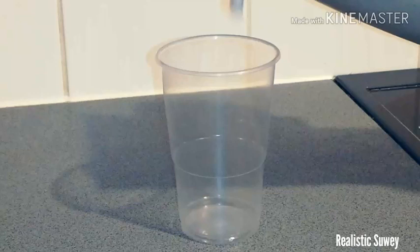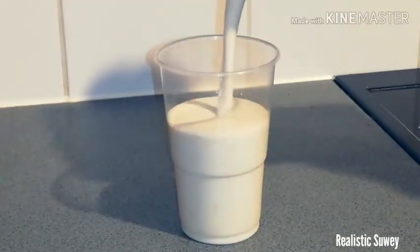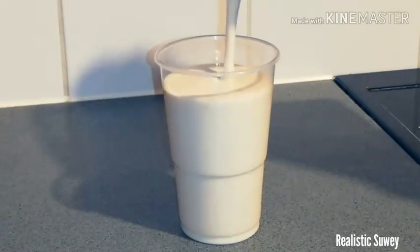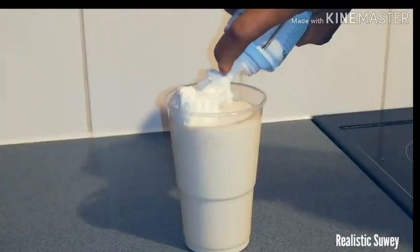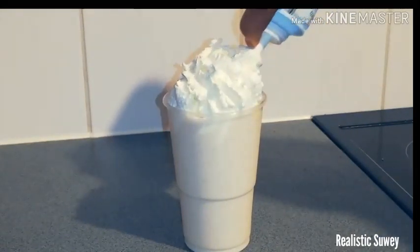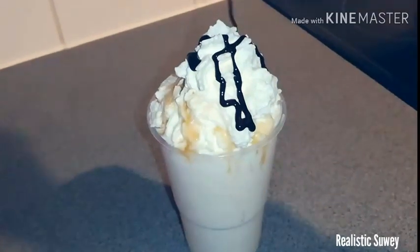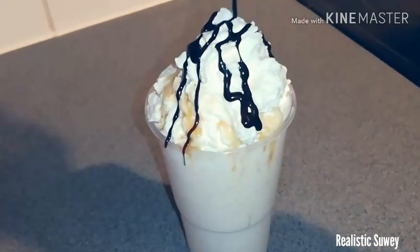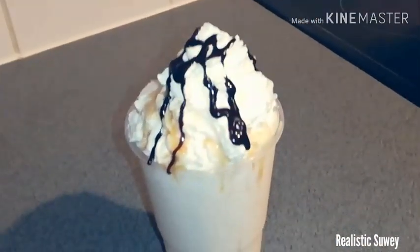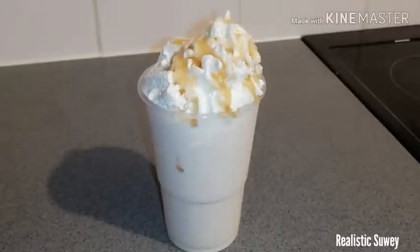I add about a quarter teaspoon of vanilla essence and then blend. My gakenke shake is ready, as you can see. I'll just dress it with some cream — this is optional. If you want to make it more appetizing and tasty, you can garnish it with caramel sauce or chocolate syrup, whichever you choose.